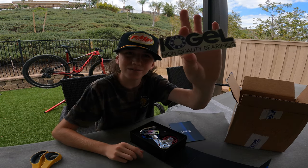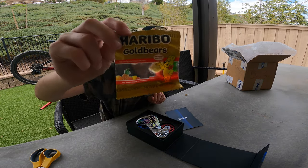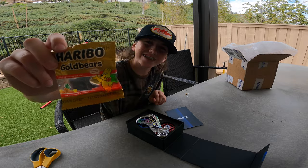They even come with these awesome stickers. I didn't even see this in the package but they also sent me some Hairball Gold — thanks guys!